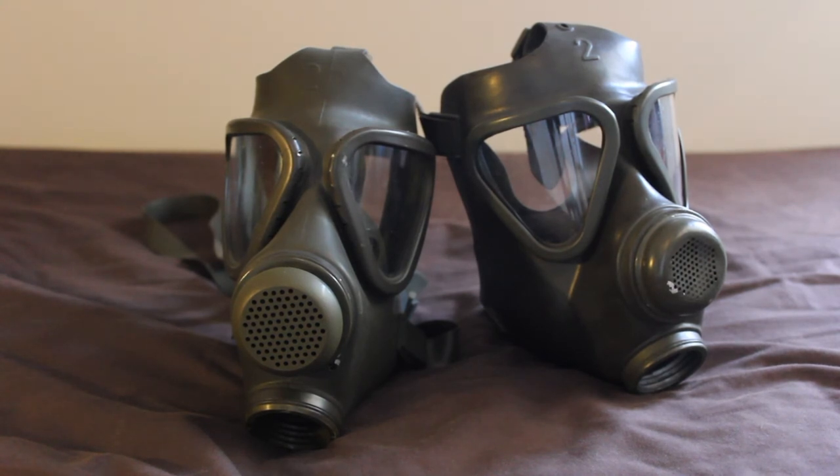I got mine off eBay.de for — I can't remember now — about 25 quid maybe. You might say that's a lot considering you can get an M65 for 15 quid, but as I've said they are a lot harder to find and it's another mask to add to my Bundeswehr mask collection. If you have any questions leave them in the comments below and I'll try and get around to answering them. Thank you very much for watching and I hope to see you in my next video, goodbye for now.